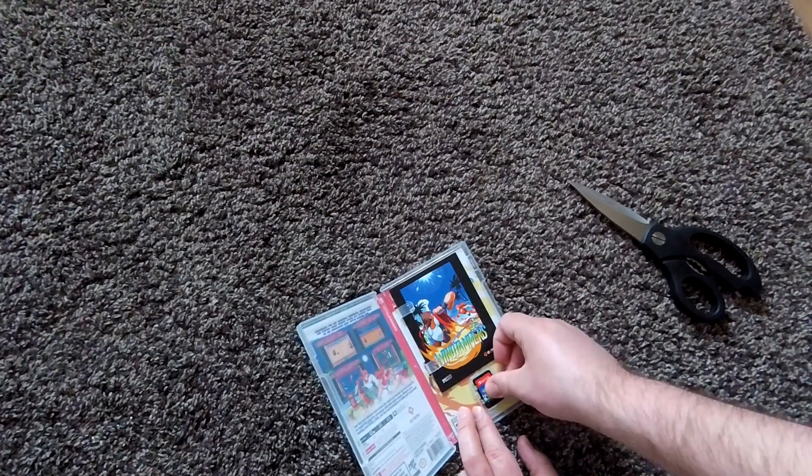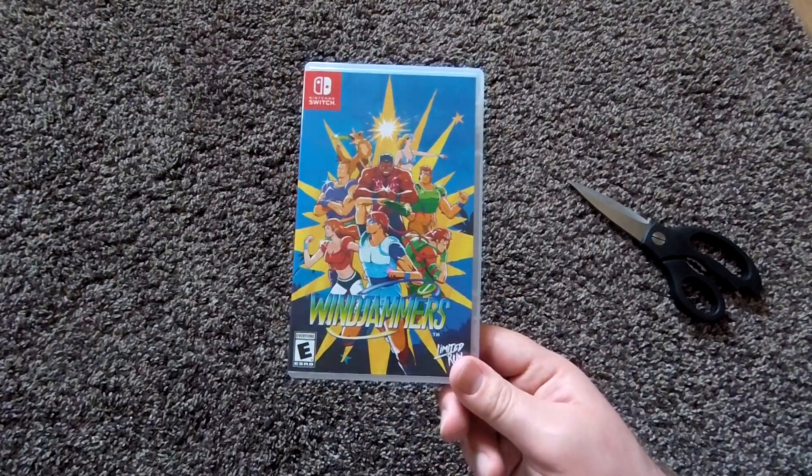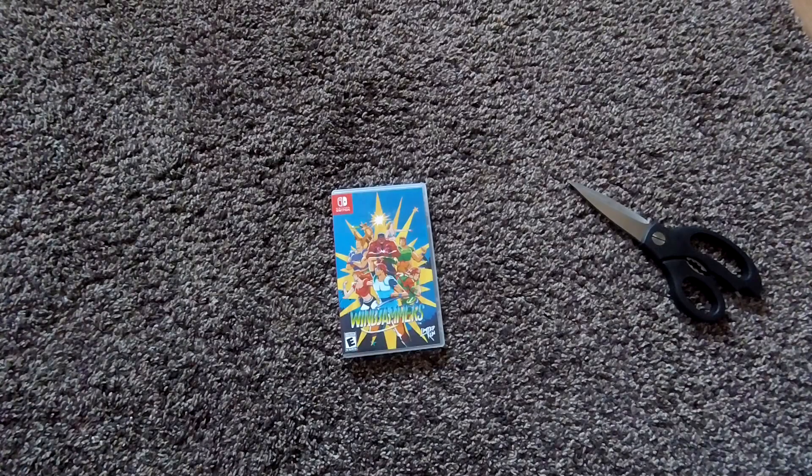That is the unboxing of Windjammers on the Nintendo Switch. I do have a couple of other Switch games on the way — I've pre-ordered the Hollow Knight Collector's Edition, which doesn't come out until around June or July. I also pre-ordered The Messenger through Special Reserve Games, which should come out in June as well. I'm also toying with the idea of getting Castlevania off Limited Run. Thanks for watching, and I'll put up some gameplay at the end so you can see what Windjammers is like.